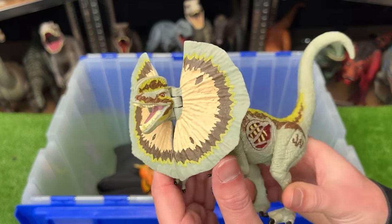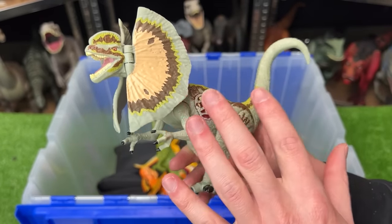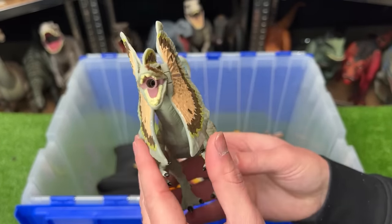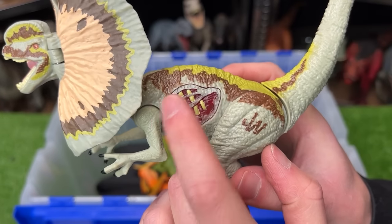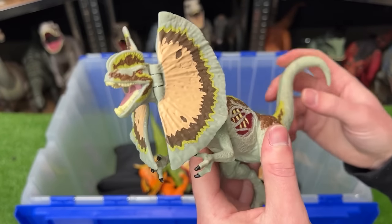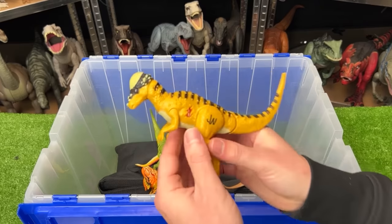I've got one more dilophosaurus in this super rare collection. This one is identical to the one we saw earlier except it does not have the super bright neon coloring. It's got the huge frills in the front, the battle damage button on the side, and you can use the tail to dip the head up and down.